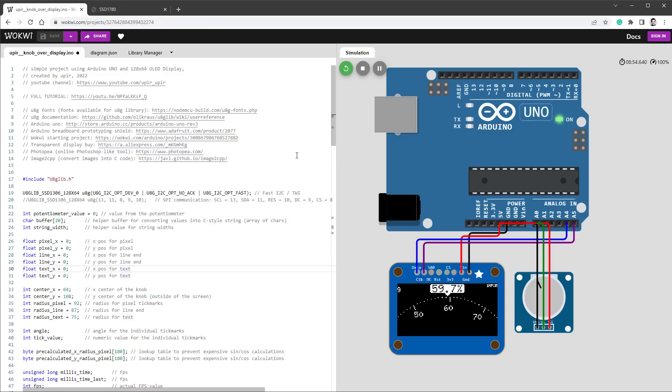This is the previous project running on the Wokwi website, which is a free online Arduino emulator that we'll be using this time as well. As you can see, it's approaching 9 or 10 FPS. Although this is running in the browser, I found that the numbers kind of match what I see on my Arduino. With the SPI connection, it will be a little bit faster on the real Arduino.